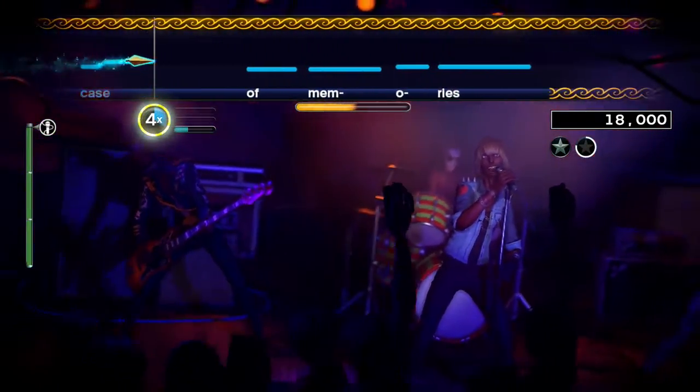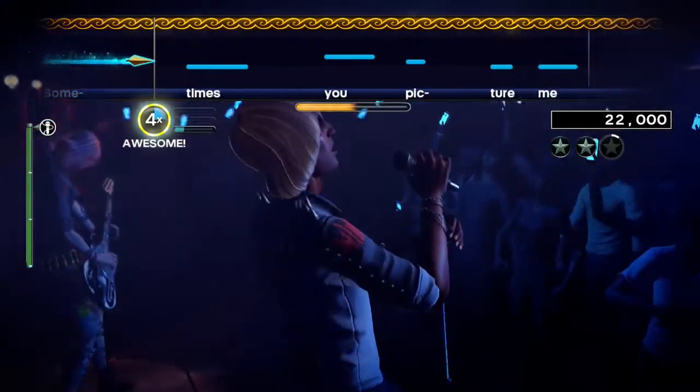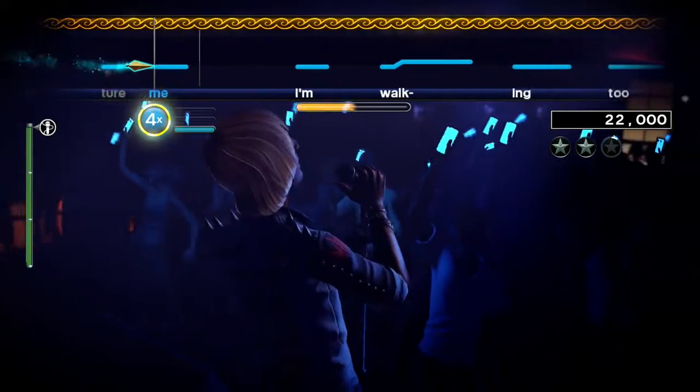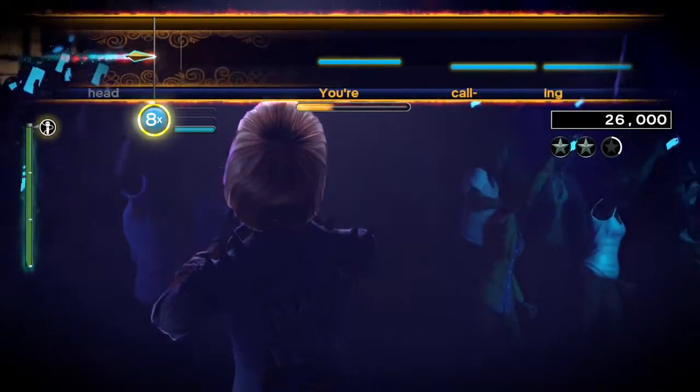If you're looking for the red harmony, the choruses are where you'll find it. If you're looking for the yellow harmony, well, you're just wasting your time playing this song because you won't find it anywhere. The choruses have the red harmony, which takes the lower part. The melody occupies the higher part.